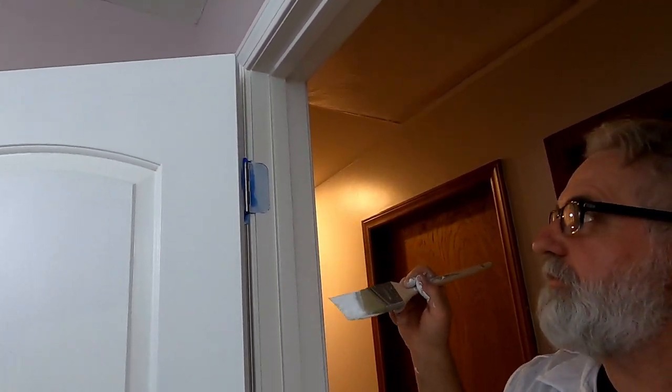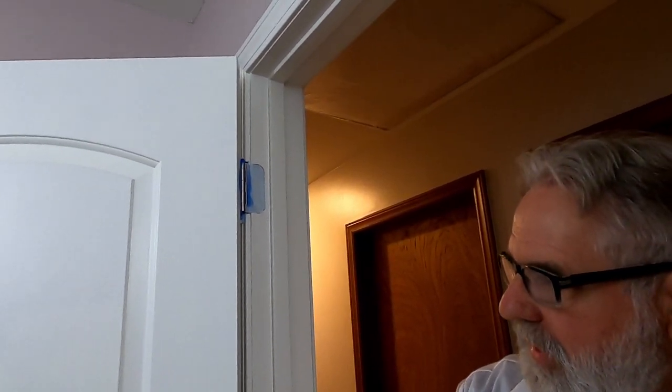I'm going to do the trim on this other side and do the flat part on these doors just like I did the first side, and then this door and jamb will be done. There it is — I got all the painting done, got it cleaned up, and got the hardware back on. I hope you enjoyed this video; if I've helped you, you can hit the subscribe button below, and I'll bring these videos as they come up. Thanks for watching.